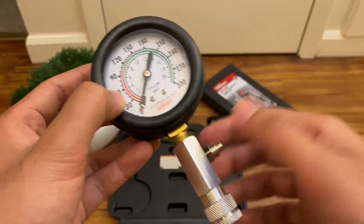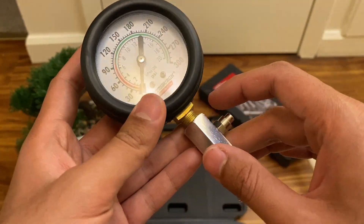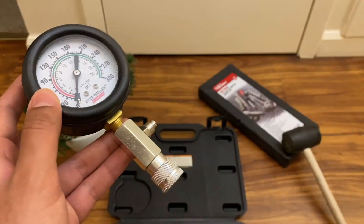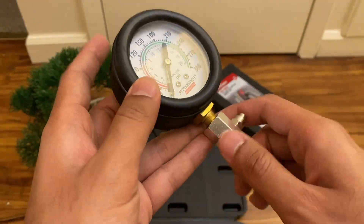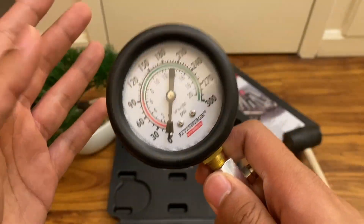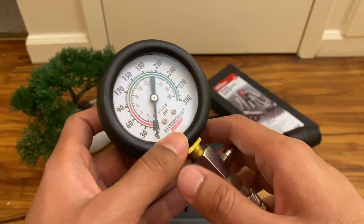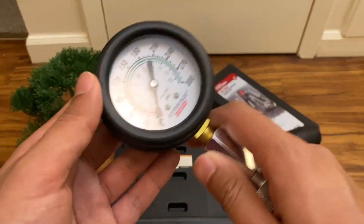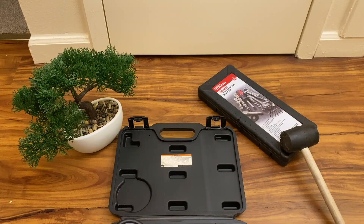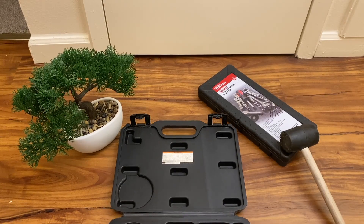I cross-checked it with a co-worker's kit — it wasn't a Snap-on or Cornwell, but it was a higher-end kit — and this thing got the same pressure reading on the same engine. As far as an analog gauge goes, this thing is accurate. My co-worker's kit was also an analog gauge, so as far as analogs go it is definitely accurate, comparable to more expensive kits. That said, this is a budget kit and is not meant to last your entire work life.